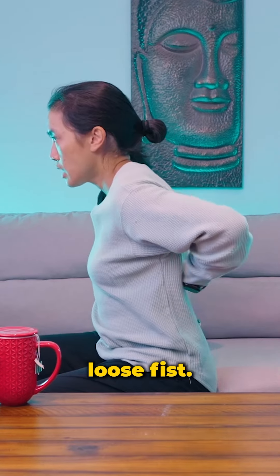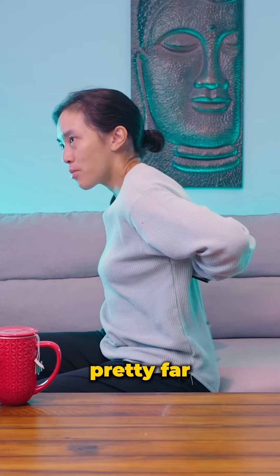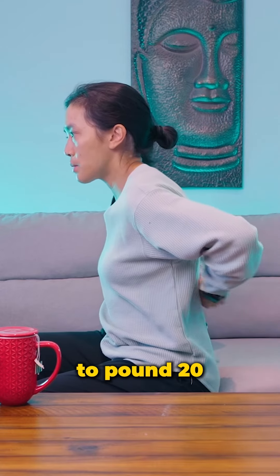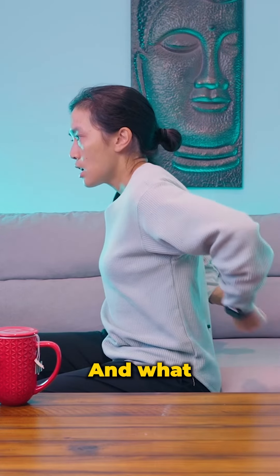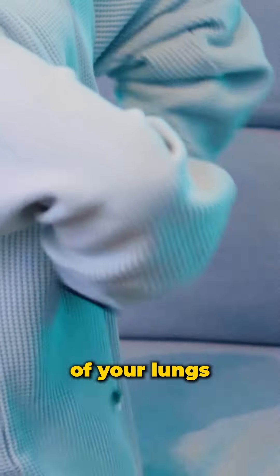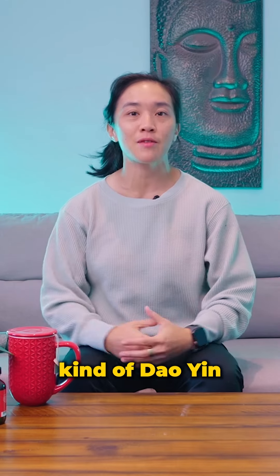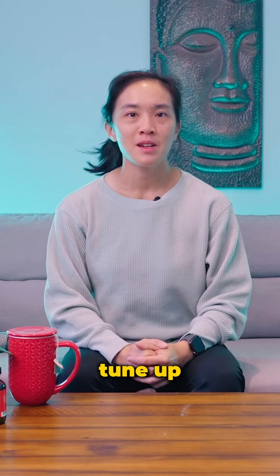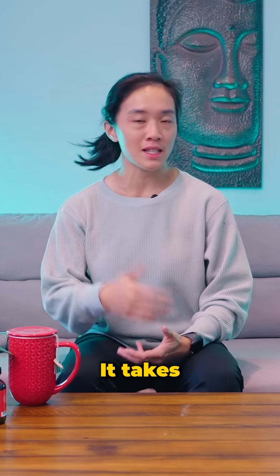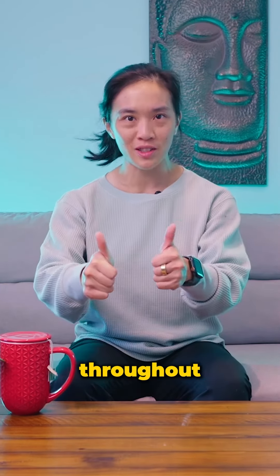Your lungs actually go all the way down here, so you want to make a loose fist and pound on your back as far up as you can — the higher the better. Pound 20 to 30 times. This helps get any excess toxins or stagnation out of your lungs. That's your quick Dao Yin fall season tune-up. Doing this every day in the morning takes less than five minutes and can help keep you healthy throughout the season.